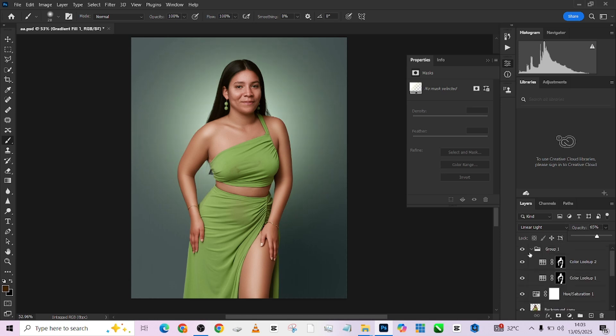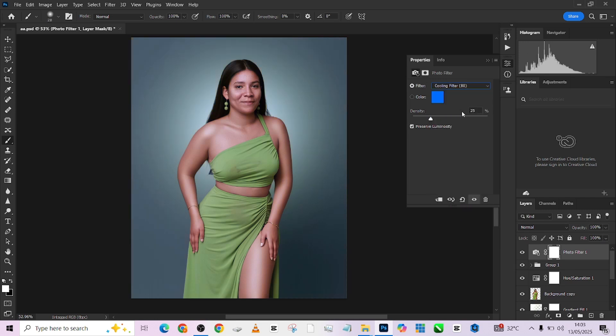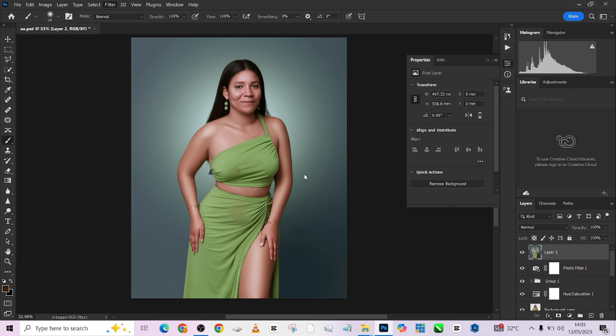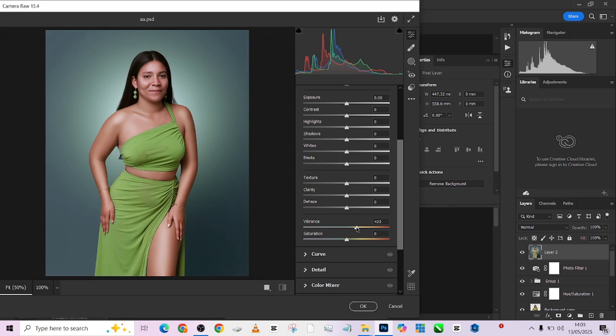To crown it all together before our final move, we'll create a photo filter cooling effect and reduce the opacity. Press Ctrl+Shift+Alt+E to merge, then go to Filter > Camera Raw and make the colors pop a little. Just increase the vibrance a little bit and we are good to go.